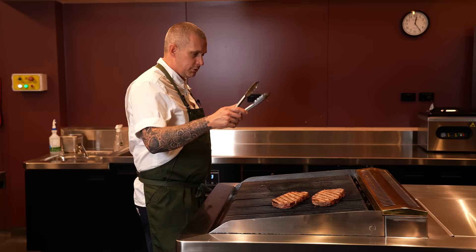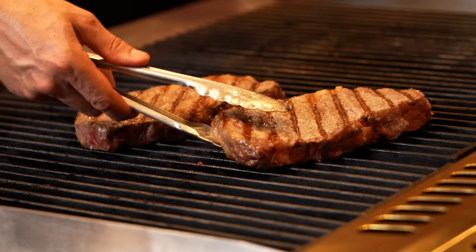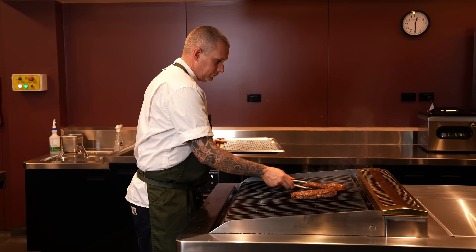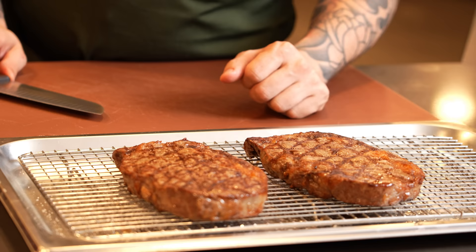These ribeyes are my favorite steak to have at home because of the fat content — they've got this nice nugget of fat in the middle and really good marbling. The truth is I would like more color on these, but they came up to temperature so we had to pull them off.